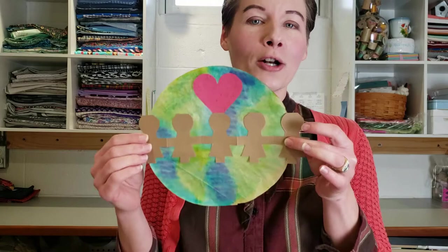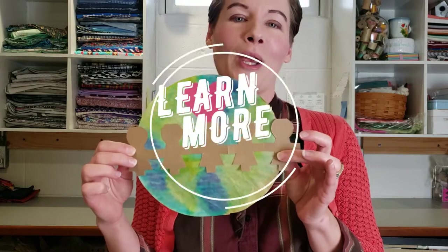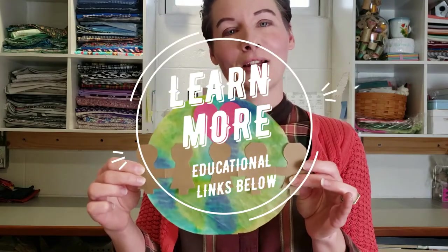Today for our project we will be making this fun watercolor coffee filter and paper doll globe, and we will be talking a little bit about good citizenship and stewardship of the earth, which you can find more information about in the educational links provided below. So stay tuned and here come the supplies for this project.